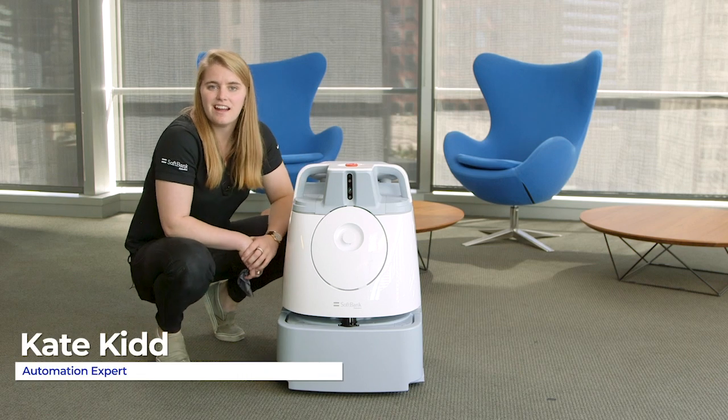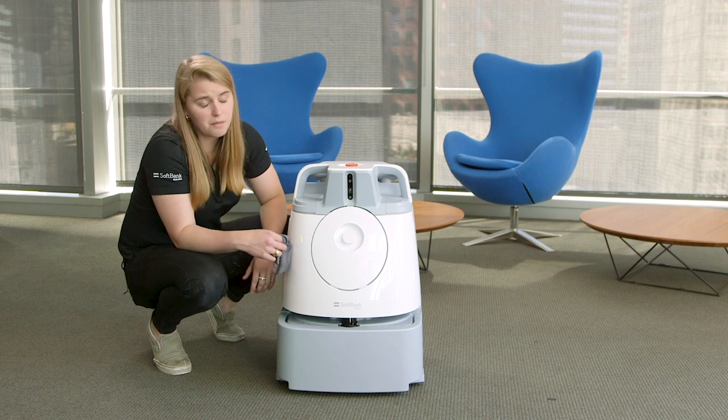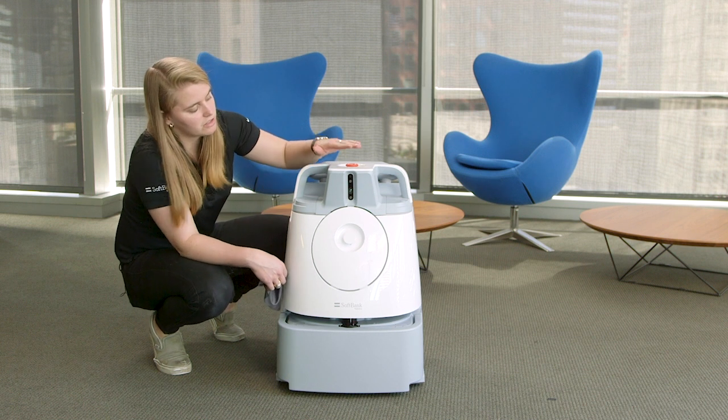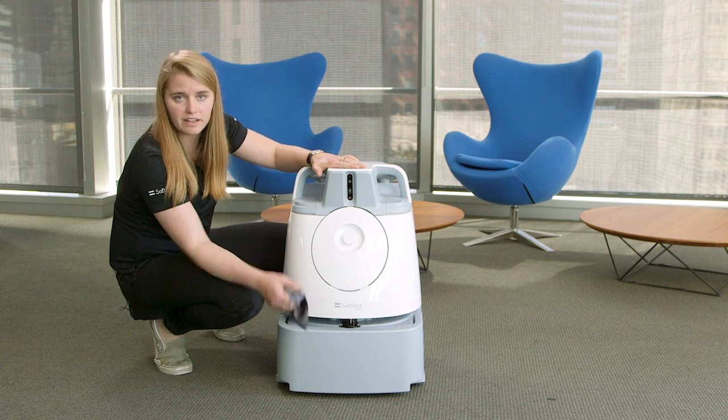Hi, my name is Kate, and I'm going to show you how to clean the sensors. It's very important that you clean all of the sensors on the unit. That means the 2D and 3D sensors up here, as well as the lidar down there.